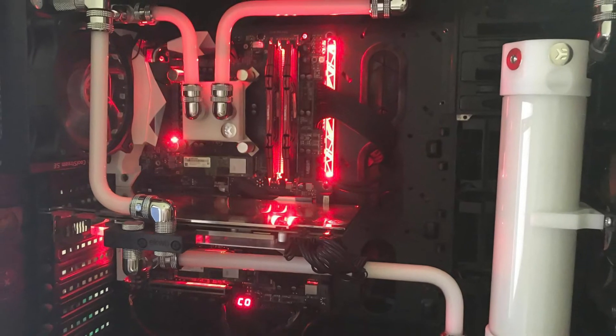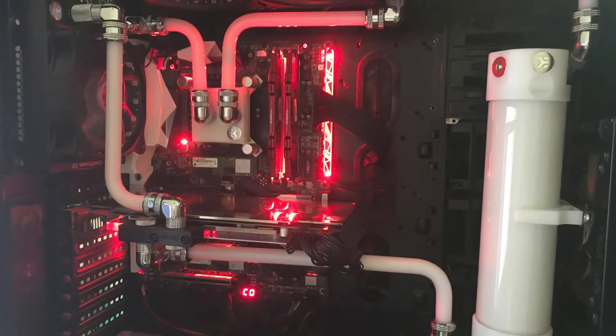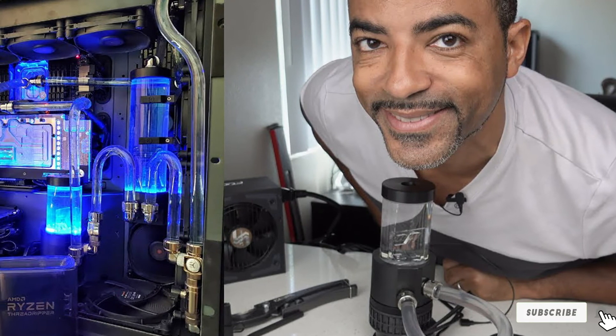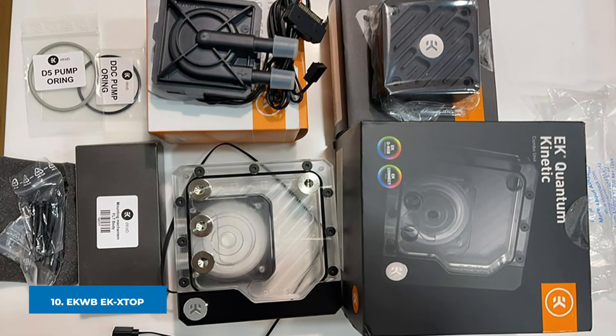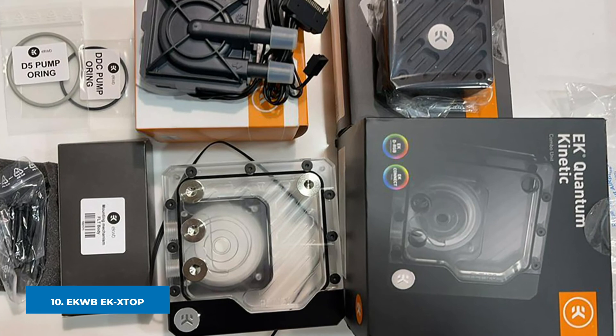If you're concerned about installation, the EKWB EK-XTOP Revo's body is completely rounded, making it simpler to position at any angle within 306°. Additionally, this pump supports both horizontal and vertical placement for simpler tube routing.